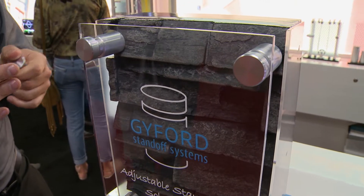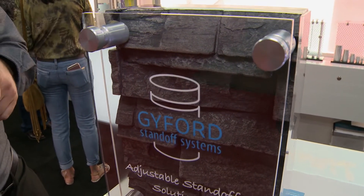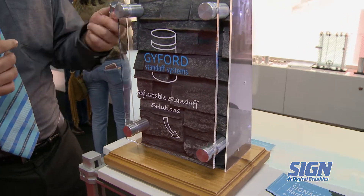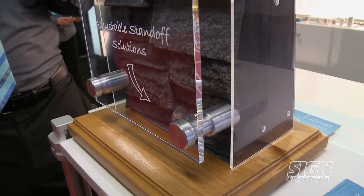What these do is allow you to mount all four corners of your sign level by changing the depth on each standoff so that they all match.